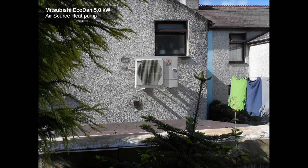So this is the heat pump. It's a Mitsubishi Ecodan 5 kilowatt unit — an air source heat pump mounted on the back wall of the house with pipes going straight through into the bathroom. The heat pump is connected to a central heating radiator system in the house and we have a special heat pump hot water cylinder.